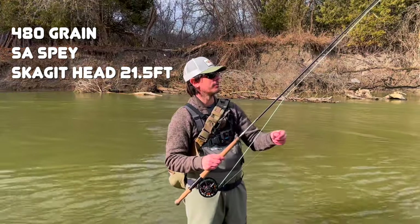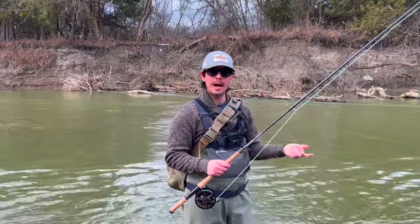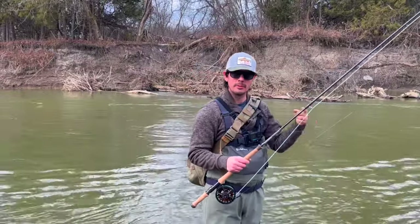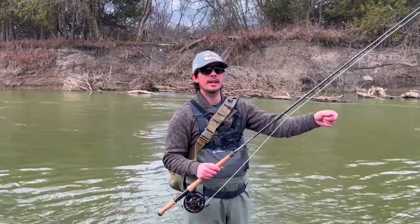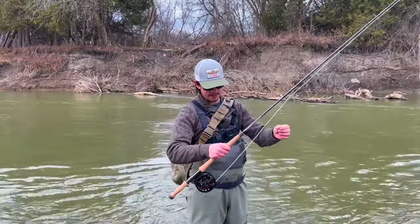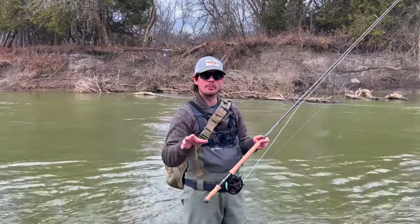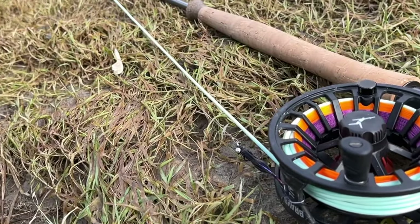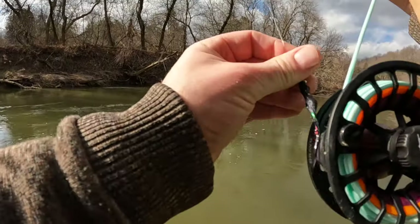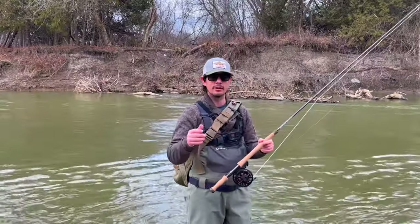From the Skagit line I have a 10-foot Motive tip — two and a half feet of intermediate and seven and a half feet of T11, which has a 7-inch-per-second sink rate. Then about 30 inches of level fluorocarbon leader in 15-pound, and of course my beloved black and purple intruder with some dumbbell eyes to get it down a little bit more.